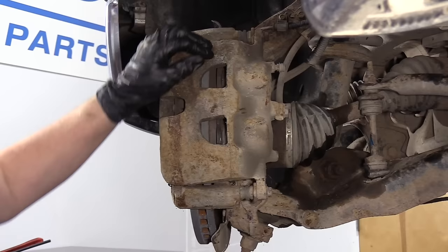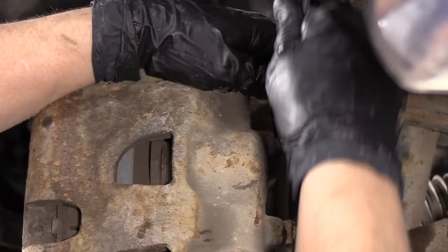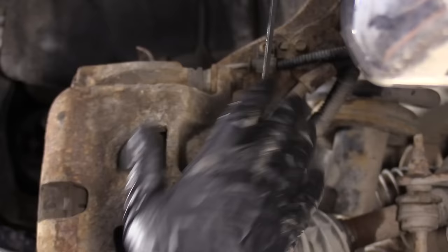The first thing I always do before I remove a caliper, before I do a brake job, is I open the bleeder screw. That way I can push the caliper piston back. You never want to push the caliper piston back with the bleeder screw closed on an ABS system. We know this has ABS because we have the ABS wire right here. Reverse flow can damage the ABS module and that turns into a couple thousand dollars. Just make sure the bleeder screw breaks open — we're going to have to spray that down.